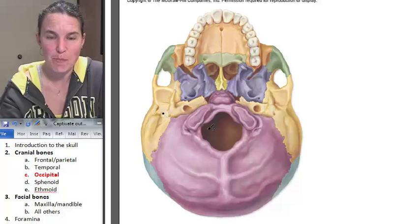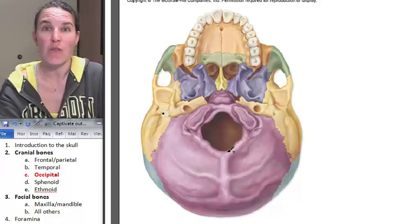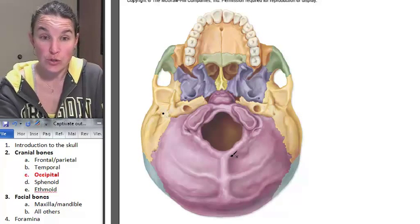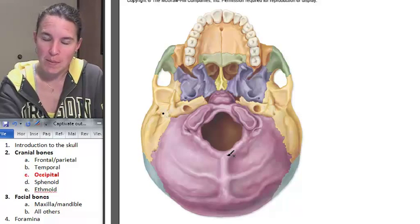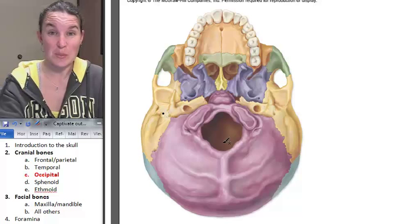Foramen means 'hole' and magnum means 'gigantic' — so foramen magnum means gigantic hole. And what passes through the foramen magnum? That's where the spinal cord comes through.